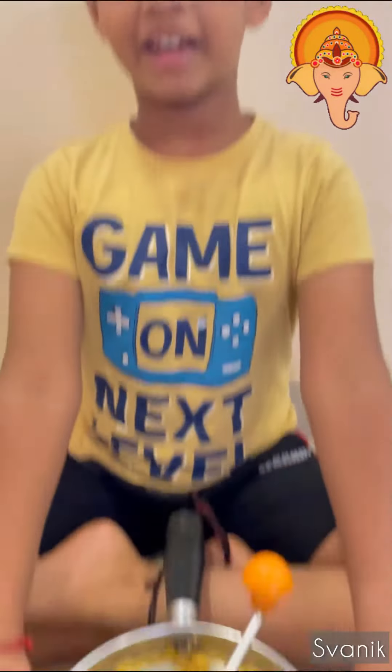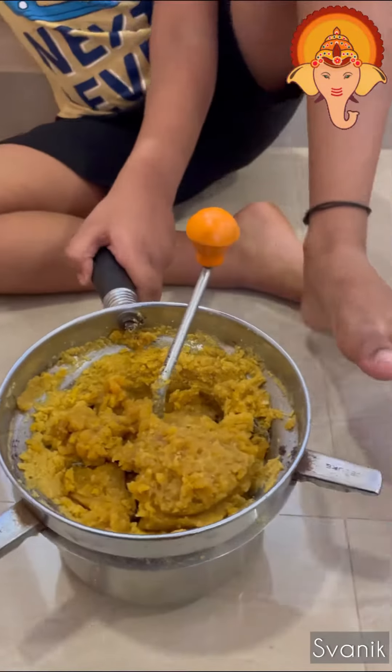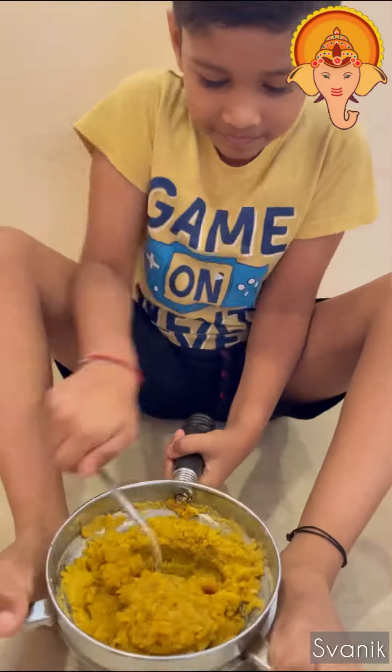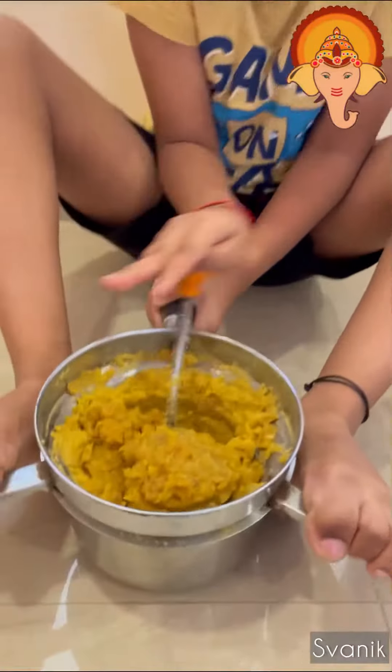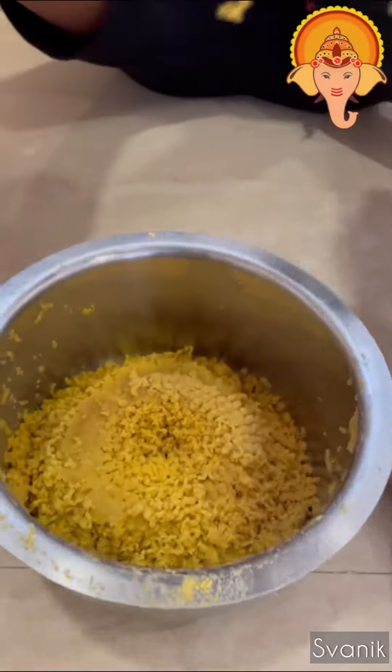So now is the main part. You see these handles? We have to put our legs on these too, like this. And then we spin this. And then, voila! There are tiny holes which the Puran is pushed through.